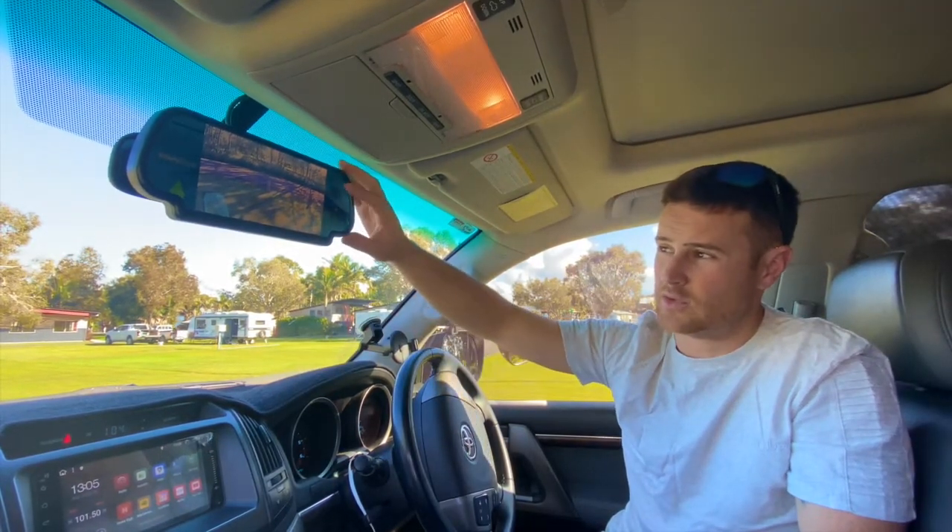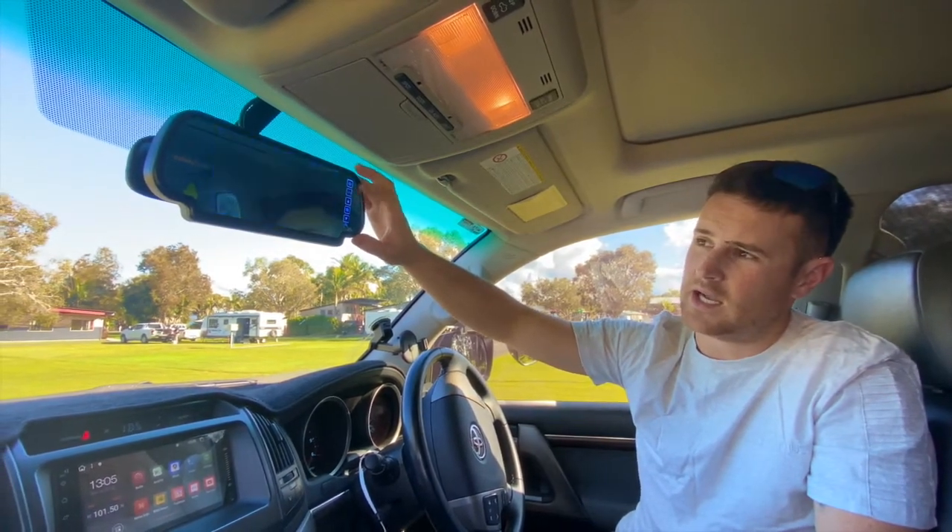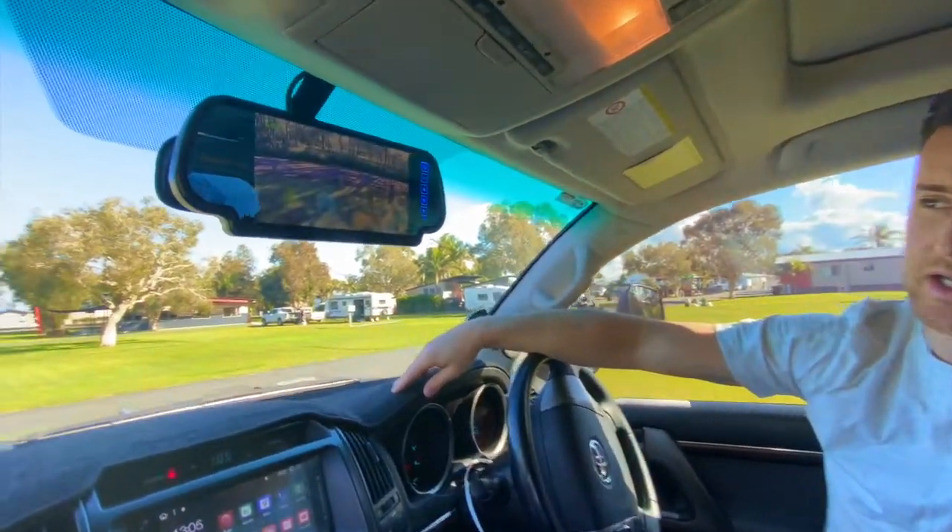These do have two channels in them, so you can have two cameras running at the same time. I've just got the one hooked up today, and that's behind the caravan.